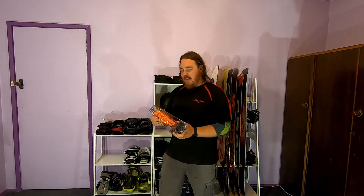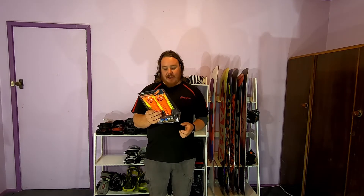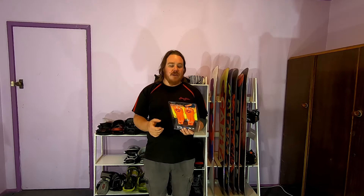Hey everybody, what's up? I just had a bit of a cold snap. It's about six degrees and I had a look just before. So I thought this was the perfect time to try out a product that I picked up recently while it was on sale — these Dry Guy Travel boot dryers. They're a portable one, so perfect when you go away camping.